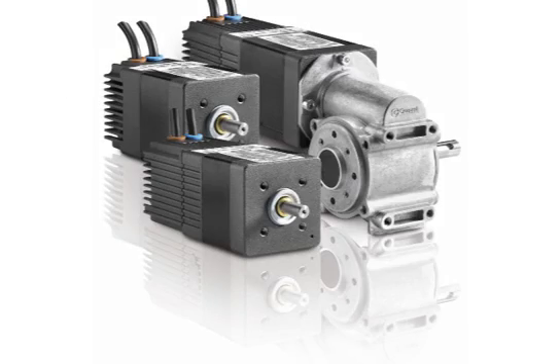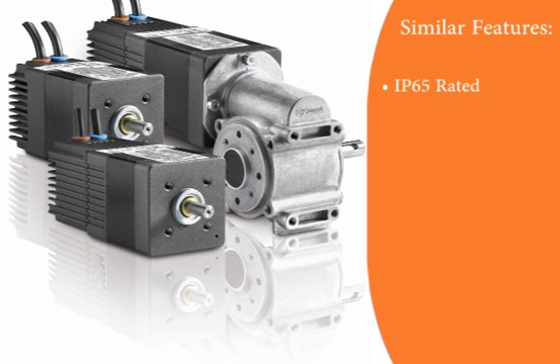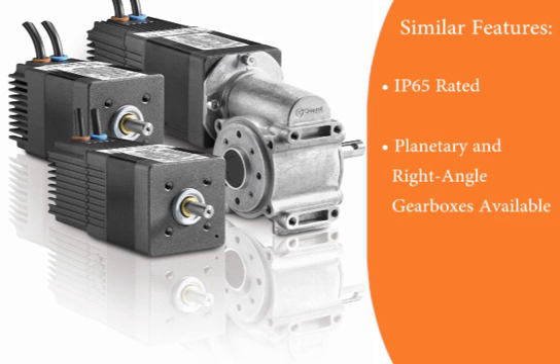There are a few similarities between the two motors that would be good to clarify. Both offer IP65 environmental protection standard. Both planetary and right angle gearboxes are available, as well as a mechanical brake when needed.